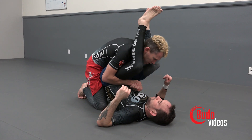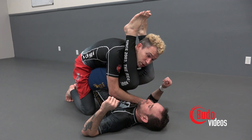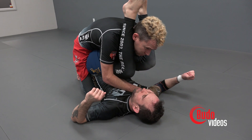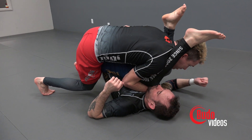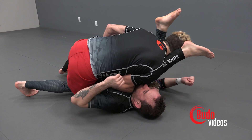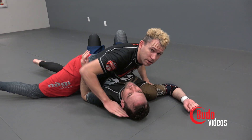One hand is going to reach towards his collar. As I lean forward, I'm going to put my hand on his opposite shoulder. My other hand is going to go to his sacrum and lift up. I'm pressuring in, on my toes — not on my knees — I'm driving. And his foot goes in front of my face, and we secure the guard pass.